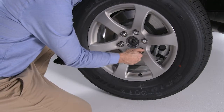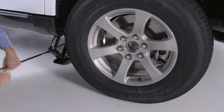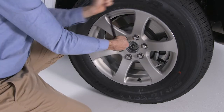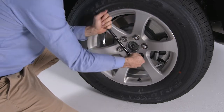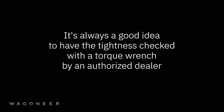Reinstall the lug nuts and tighten them clockwise. Now turn the jack handle counterclockwise to lower the vehicle and remove the jack. Next, tighten the lug nuts — tighten each one twice in alternating fashion. Apply maximum effort for this final tightening of the lug nuts. It's always a good idea to have the tightness checked with a torque wrench by an authorized dealer or at a service station.